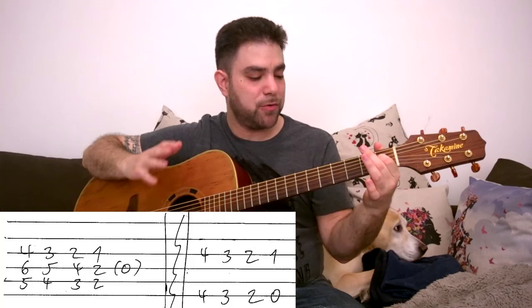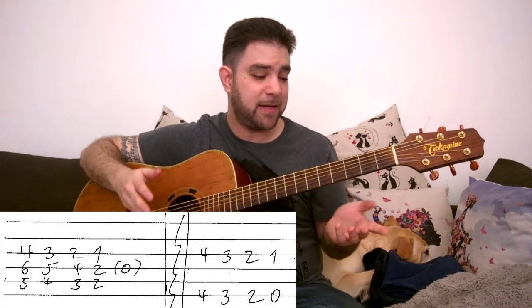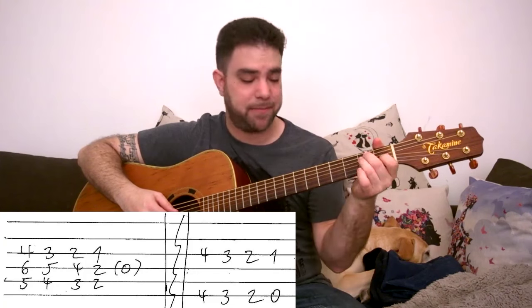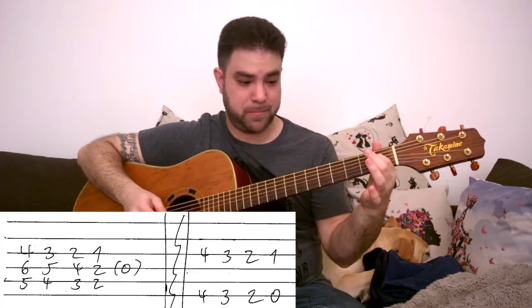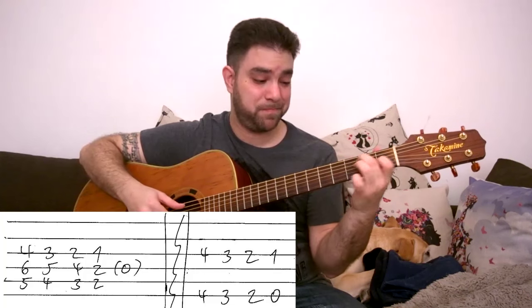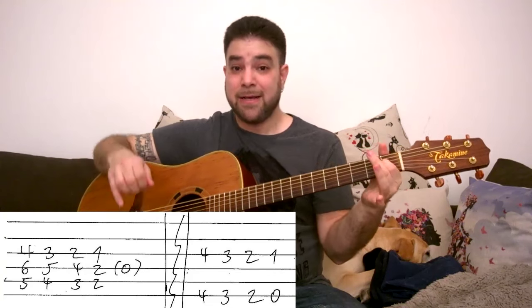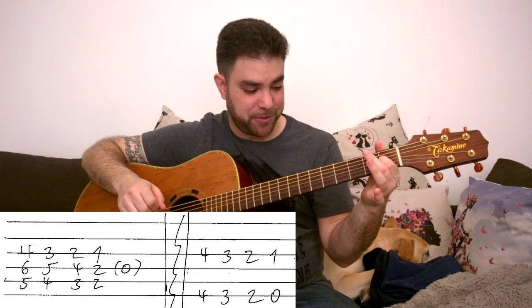So far we have 5 turnarounds between 3 different shapes: the D shape, the C shape, and the E shape. Let's recap. Now we have 3 more shapes to learn.